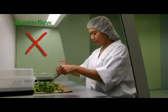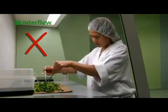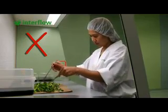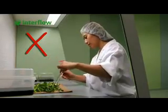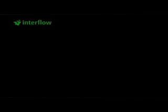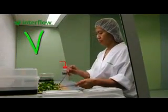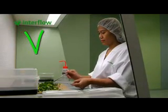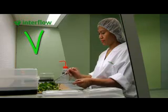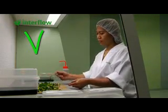It is not good to work with your hands above the product. Your hands contain bacteria, which can fall onto the product and therefore contaminate it. It is better to work as horizontally as possible, next to the product. Make sure the air flow protects the product at all times and disrupt this process as little as possible.